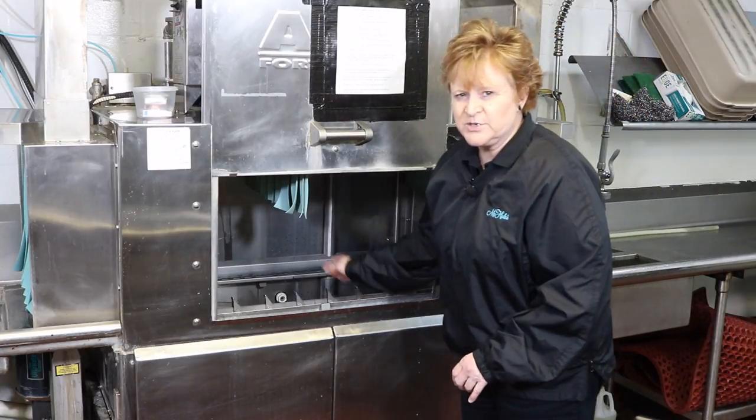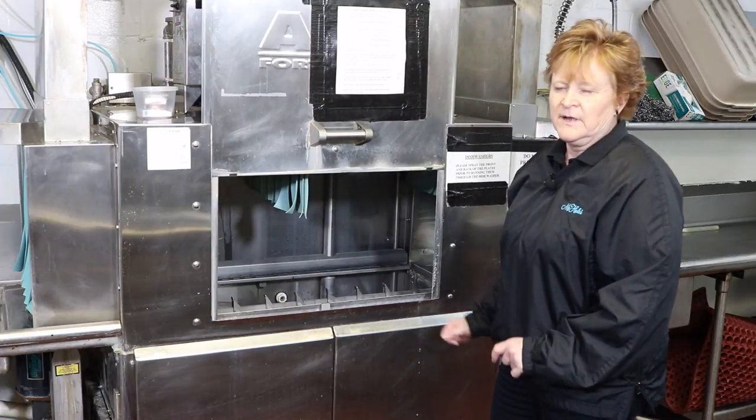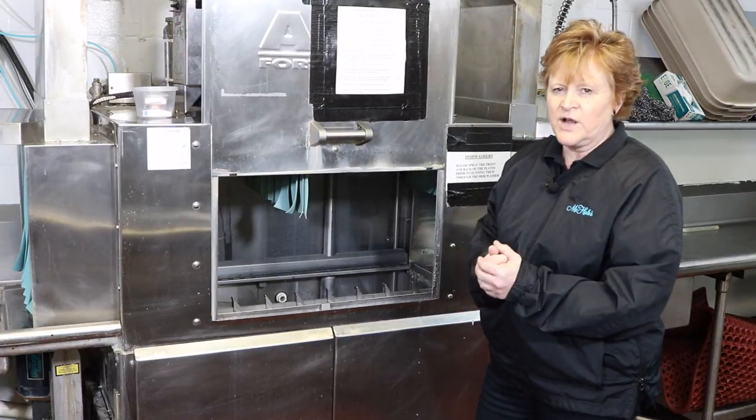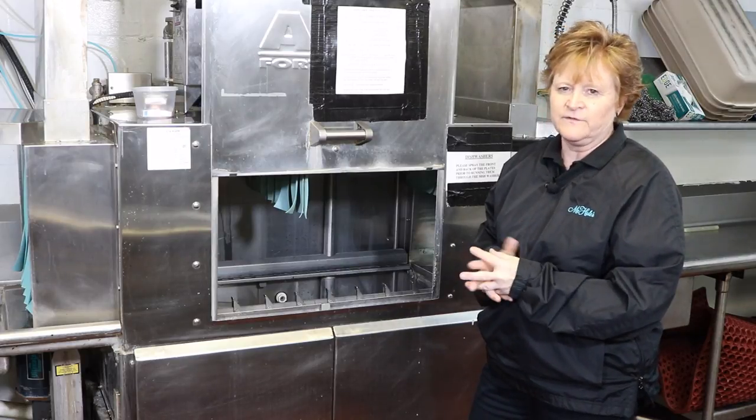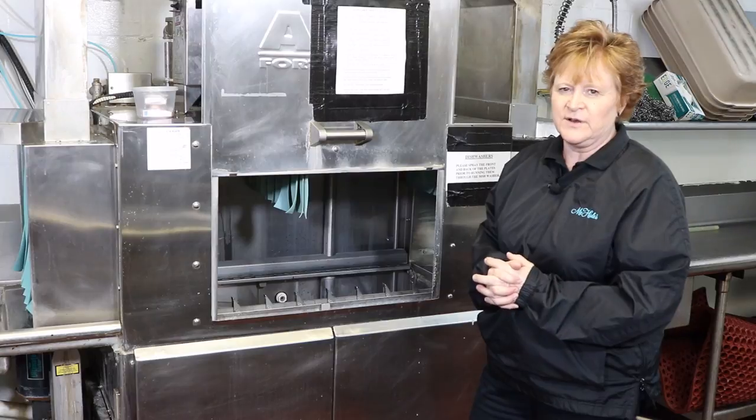There are some filters inside of each machine as well as that drawer. Thank you again for watching our video on how to wash dishes at McHale's Events and Catering, and I look forward to getting to train you further with your MTP.